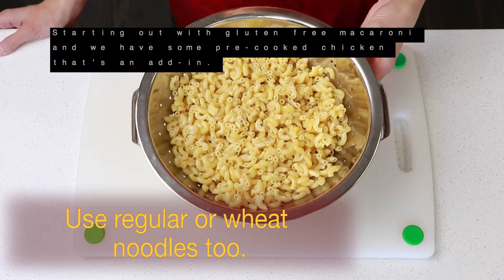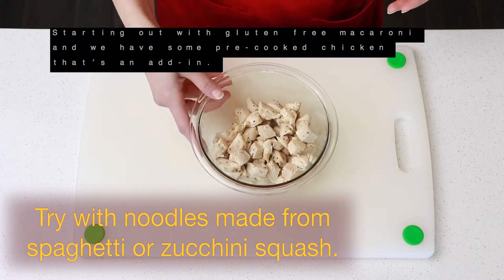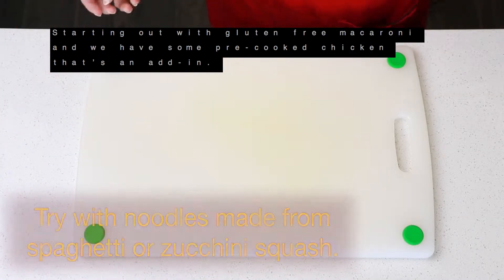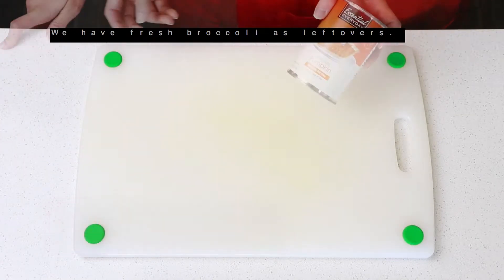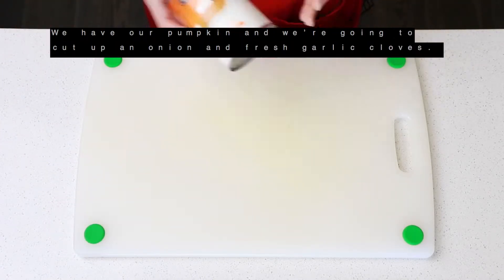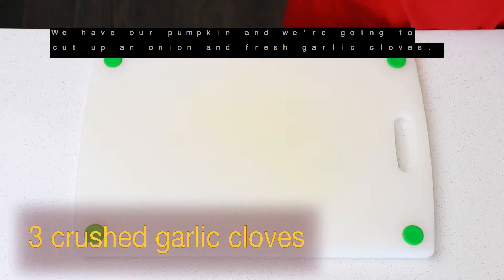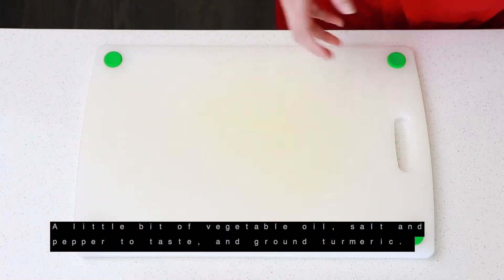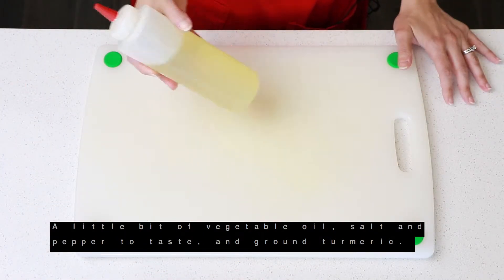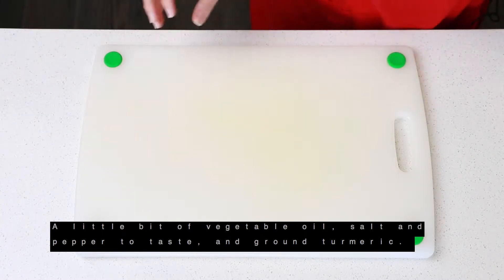We're starting out with gluten-free macaroni. We have some pre-cooked chicken as an add-in. We have fresh broccoli as leftovers, and then we have our pumpkin. Now we're going to cut up an onion and fresh garlic cloves, a little bit of vegetable oil, salt and pepper to taste, and ground turmeric.